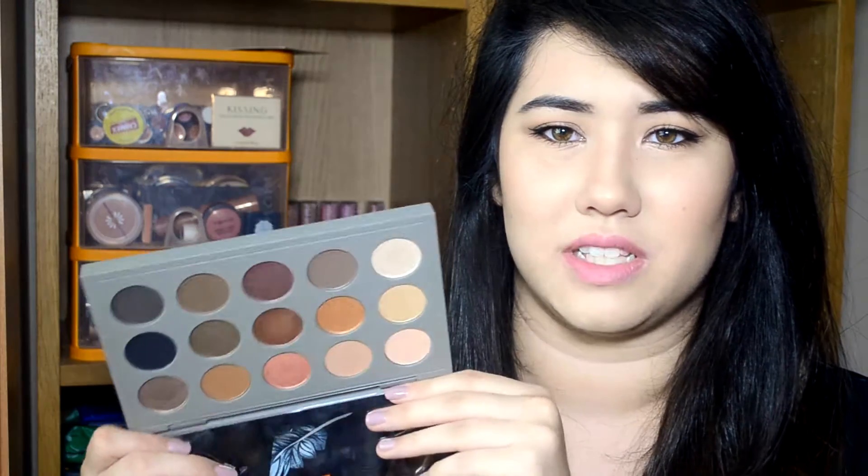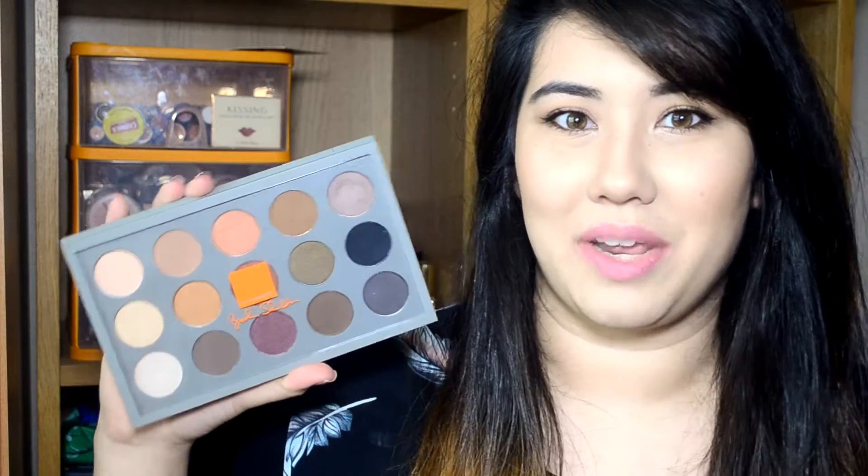But if you own a MAC palette which you've built yourself, you'll know that each pan is £10, so 15 shadows would be £150. It is kind of crazy that MAC shadows are just so expensive, but I thought there were a lot of shades in here that I knew I wanted to try anyway and wanted to put in my own MAC palette. Since there are so many of them in here, I'll just order this and then not buy any new MAC eyeshadows for a while.